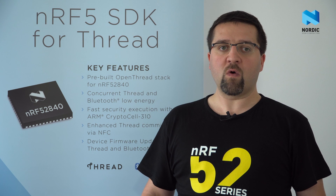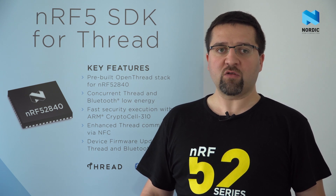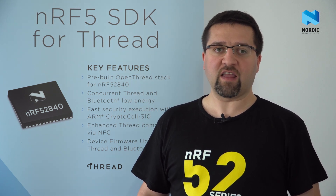Our engineers Lukasz and Hubert are going to explain everything in detail step by step. Here we have the simplest FRED network setup, which is built of two boards. Both of them are IPv6-enabled FRED devices. This one is a border router — it connects the wireless FRED network to the internet through Wi-Fi. The second one works as a typical IoT device which sends data messages to the cloud.